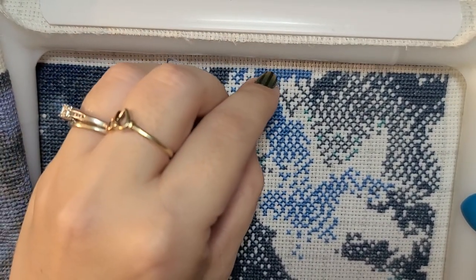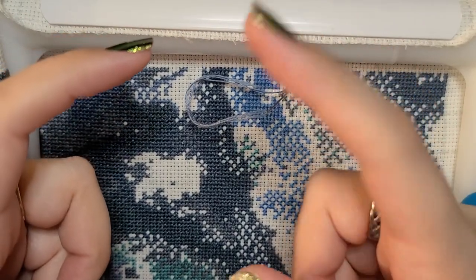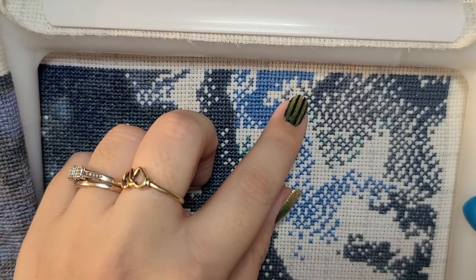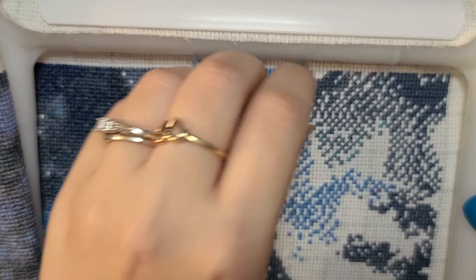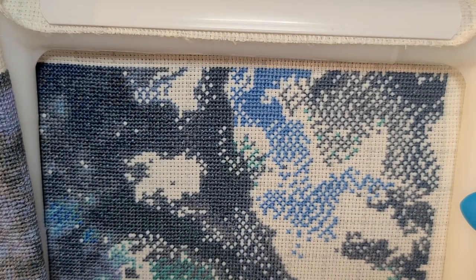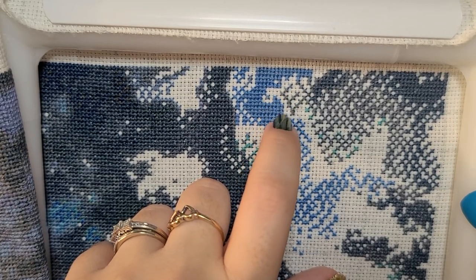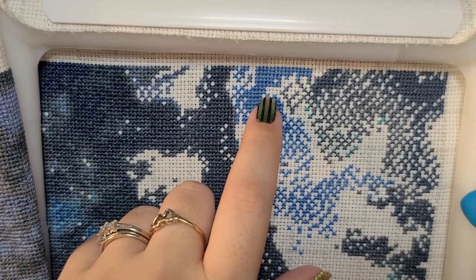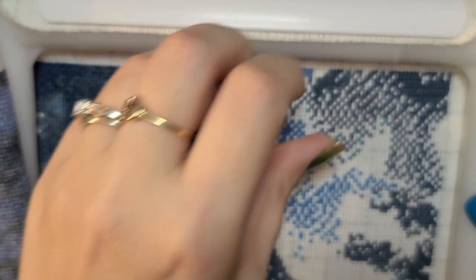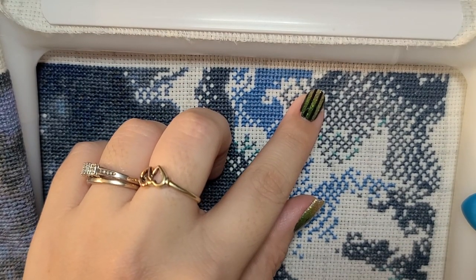The husband has bought some wood and wants to make these things like the head of a guitar — there was one at Hobby Lobby. I believe the quote on it was 'All You Need Is Love.' He wants to learn how to make those, and that's going to be his hobby thing. If he can learn how to do it that would be amazing — we'd never have to look for another wood deco piece again.